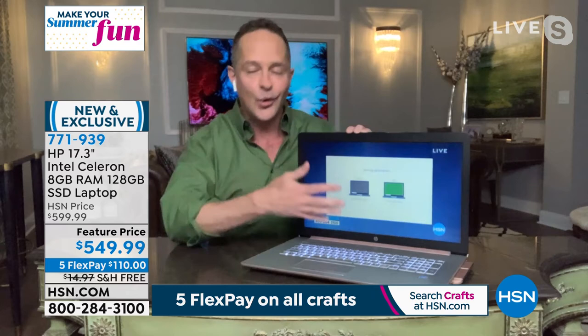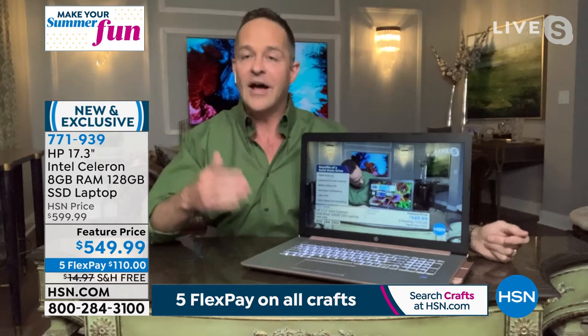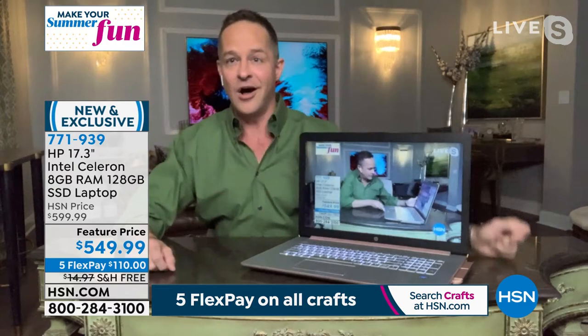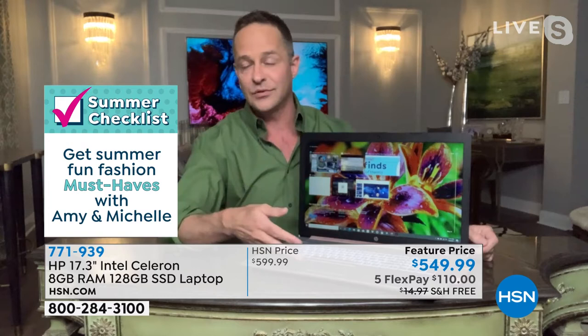I'm happy we got to launch it tonight because normally when we have a 17-inch laptop in inventory and I work at the end of the day, I don't ordinarily get a chance to talk about it. It's nice to have it for you with all the bells and whistles, bigger real estate, great price adjustment, five flex pay, and free shipping. Flex pays are not only interest-free, but you can send it back if you don't like it under the 30-day return policy. Try it as you buy it.